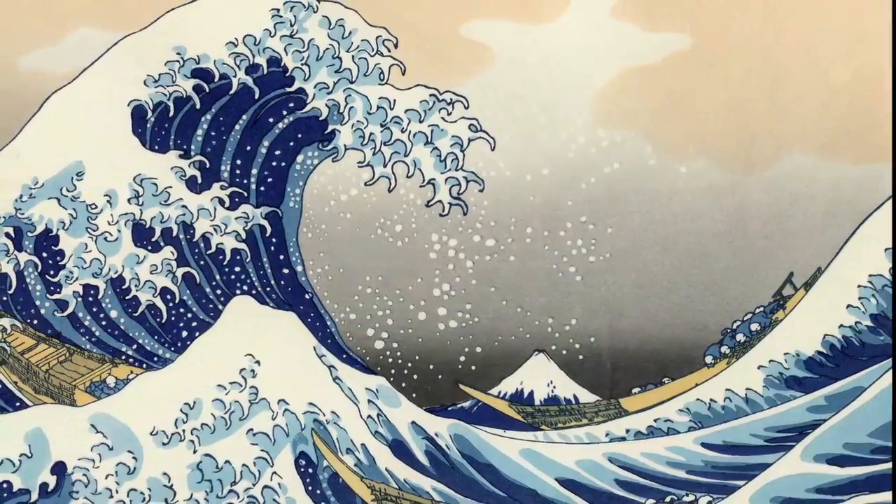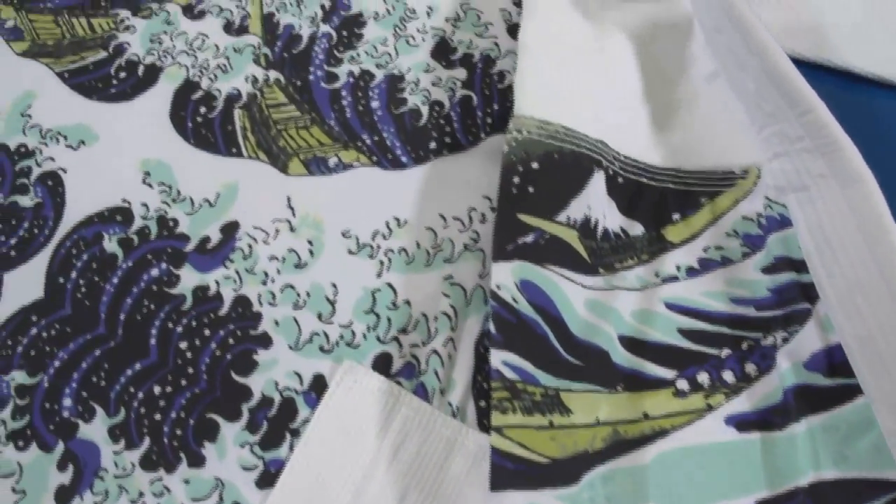Inspired by the Edo period artist Hokusai, the Wave Kimono features a fully sublimated inner lining of the artist's most famous piece, the Great Wave of Kanagawa.